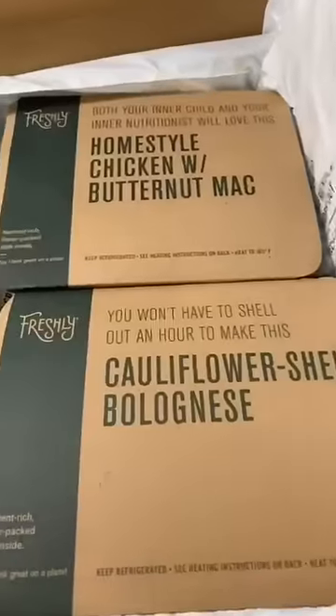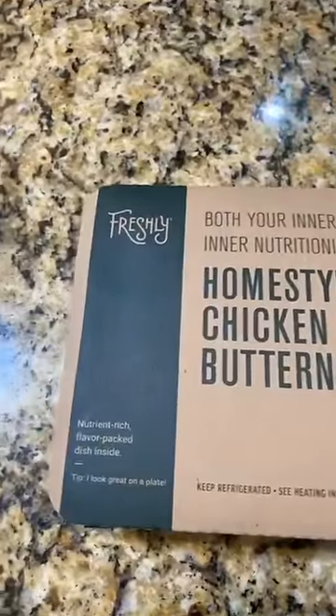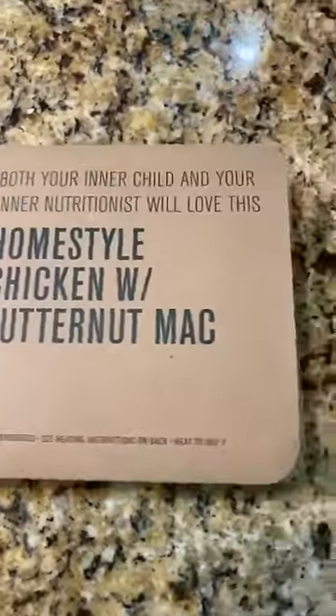So this is the one I'm about to have. Both your inner child and your inner nutritionist would love this: home style chicken with butternut mac. Let me see what Freshly knows how to do — let me see if they brought their life.